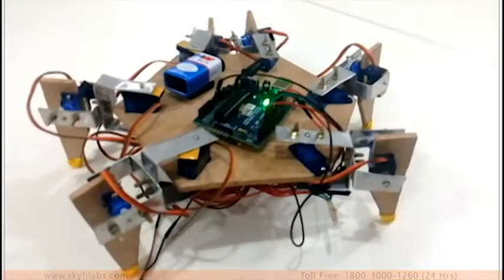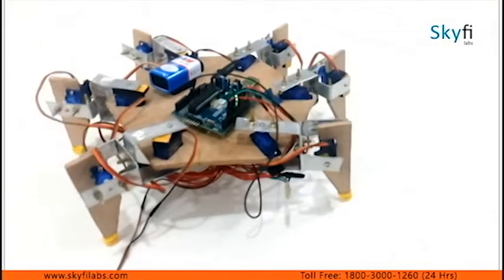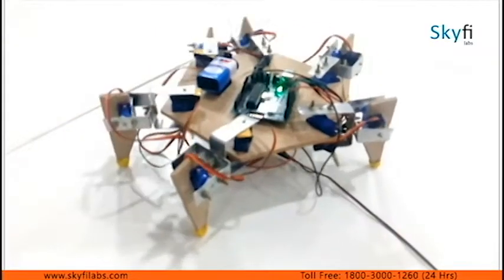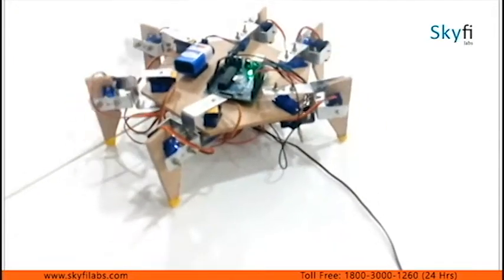A hexapod is a mechanical robot that walks on six legs. In this course you will learn about the structural design, stability parameters, walking algorithms, and control parameters to consider when building a legged robot.